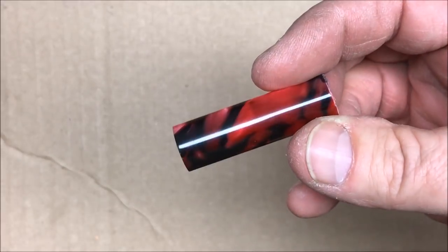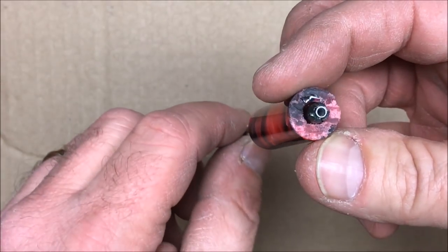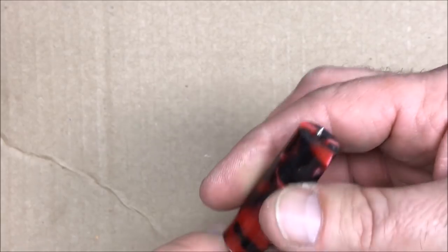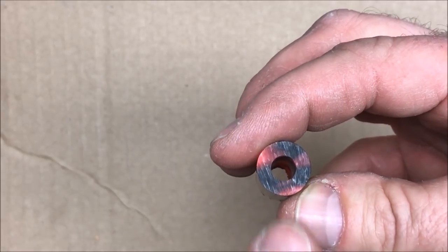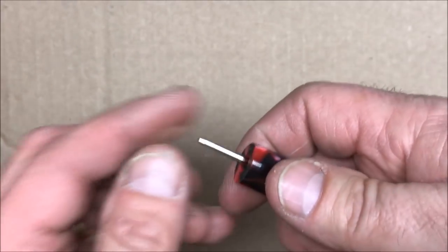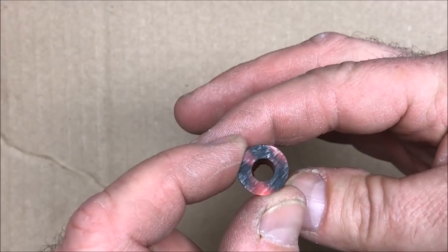Taking a closer look at this piece of acrylic — if I bring an ink refill over, you can see it very easily and loosely fits through the hole in the center of this blank. If I want my nib to stick out past the end of my section, I've got a problem because that hole is way too big. What I'm going to do is turn a plug out of another piece of material to fit in the end, and the nib will poke through that plug.